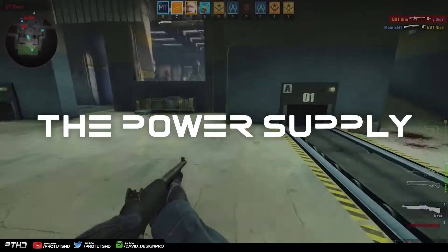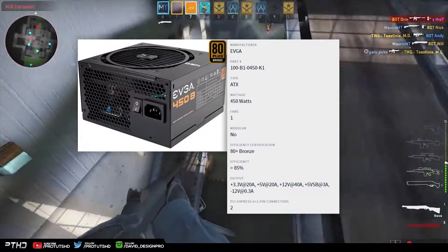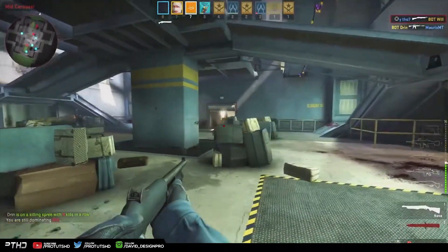When searching for a power supply, I decided to look for something that could get the job done. That's when the EVGA 450W power supply appeared. Unfortunately it is not a modular power supply, but for 35 to 40 bucks you really can't go wrong.